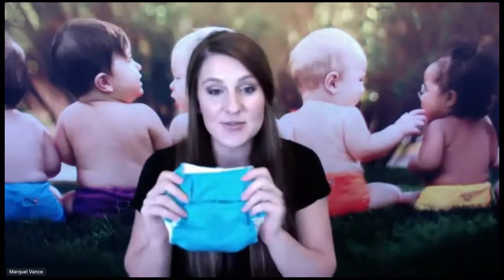Cloth diapering can be kind of worrisome. What do I do with the poop? How do I deal with cloth diapering? It's another thing I have to learn, and I am here to ease that process for you and educate you. So I'm going to dive right in. For a diaper to work, especially a cloth diaper, you need two things: absorbency and something to make that absorbency waterproof.